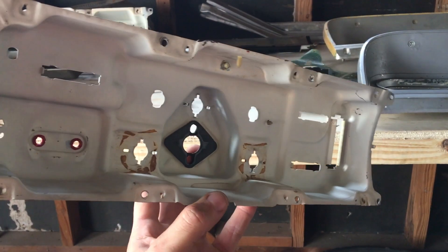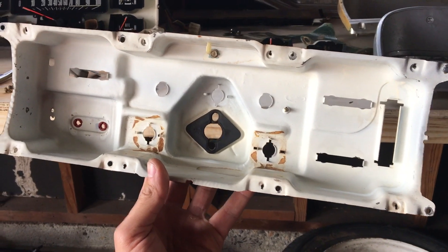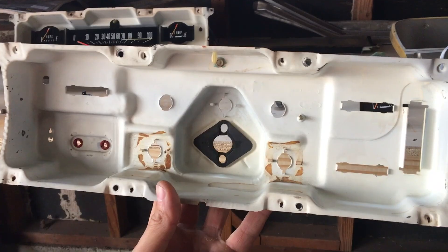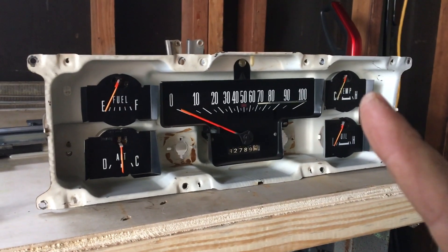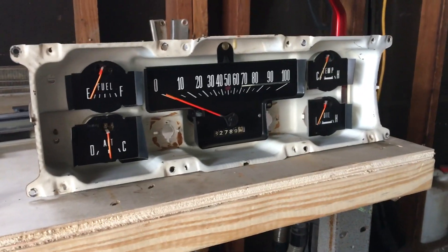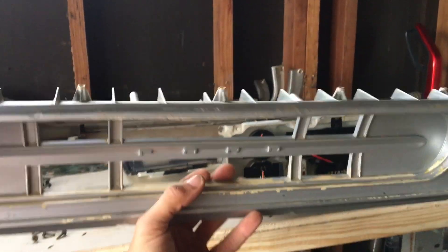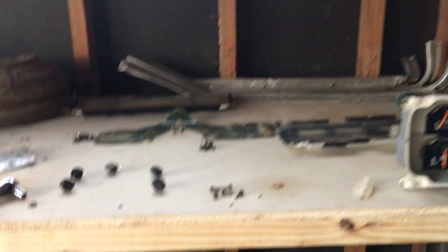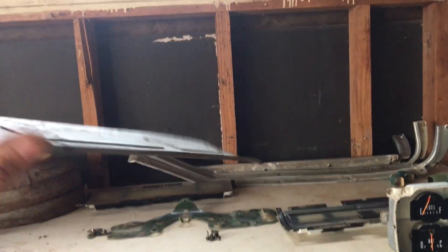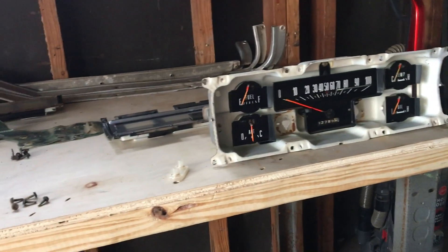So I removed all the gauges out of my gauge cluster and just kind of cleaned it up a little bit. Now I'm going to start reassembling, starting with the speedometer. So here is the gauge cluster all reassembled. I swapped out the speedo and the temperature gauge from the 69 F-250. This little metal plate goes on top of the dash piece — this is the one from my 70. It doesn't sit right; the angle is a little different and I'd have to force it down, which I wouldn't want to do over time as it could crack that. So I'm not going to put that on — I'm just going to reassemble and get them back in the truck.